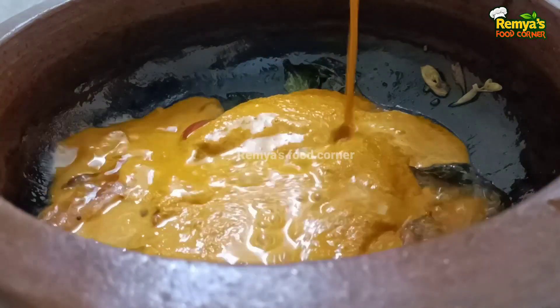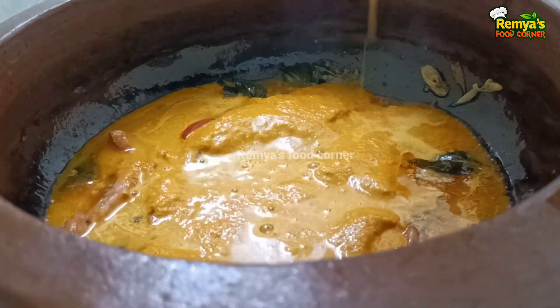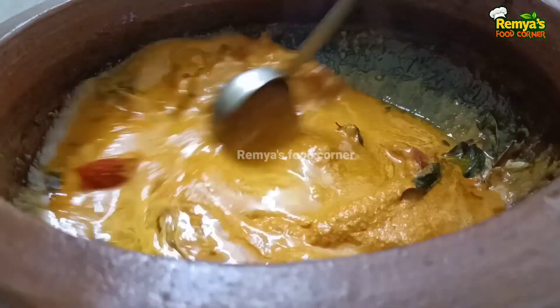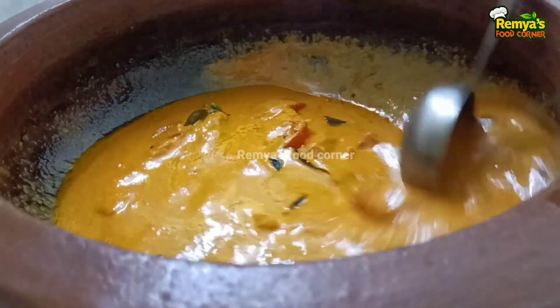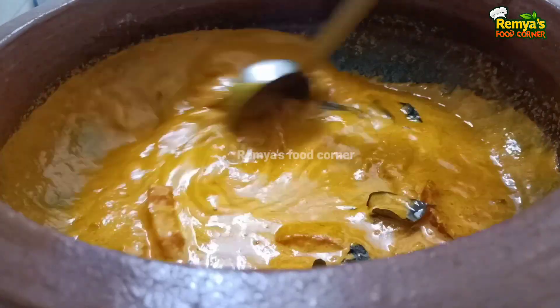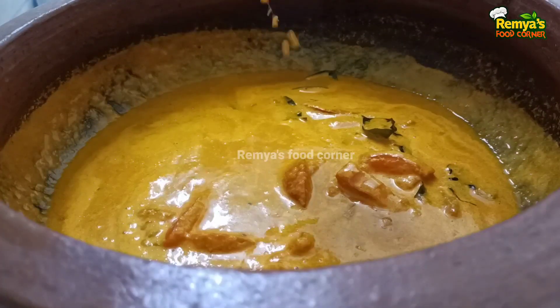Now we will mix it with a little bit of masala. We will mix it until a little bit thick, then mix it with a little bit of masala.